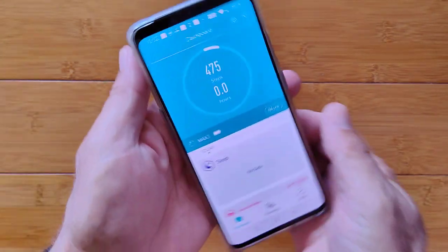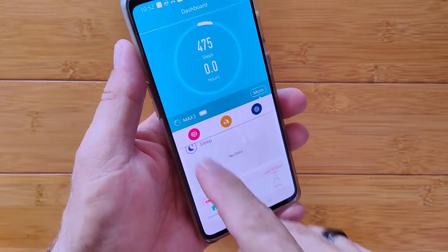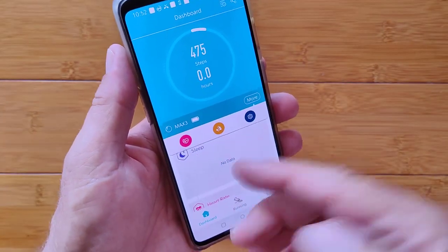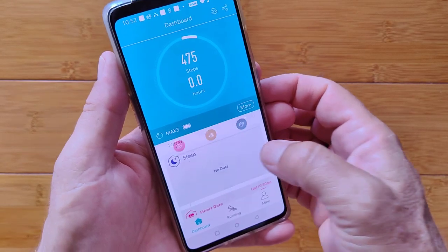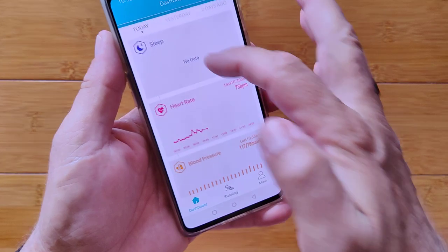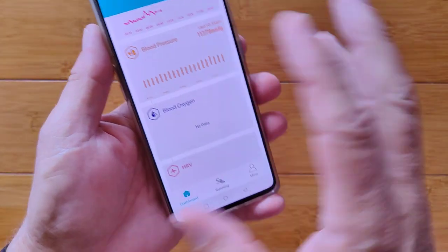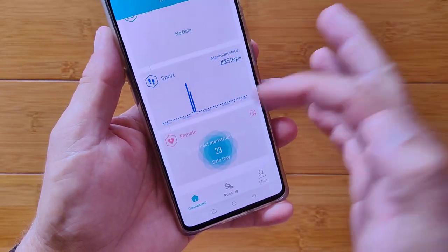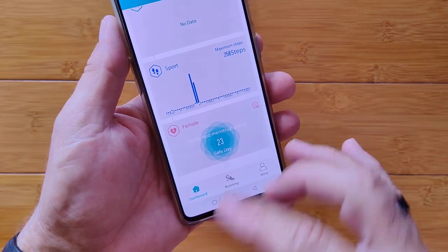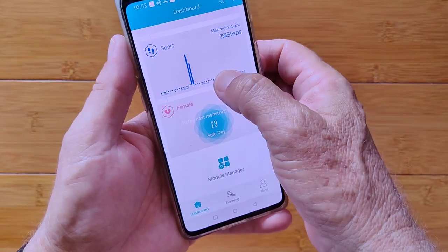We've already reviewed H-Band so we're not going to go into detail here. Just a reminder — you can press here to take a live heart rate or blood pressure reading. The app can report blood oxygen, heart rate variability, and ECG on some devices, though this watch doesn't do blood oxygen. Female cycle information is available if you set that up in the app with the band, but it doesn't report it on the band itself.